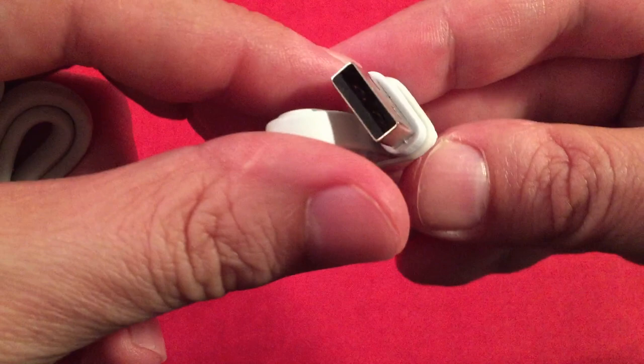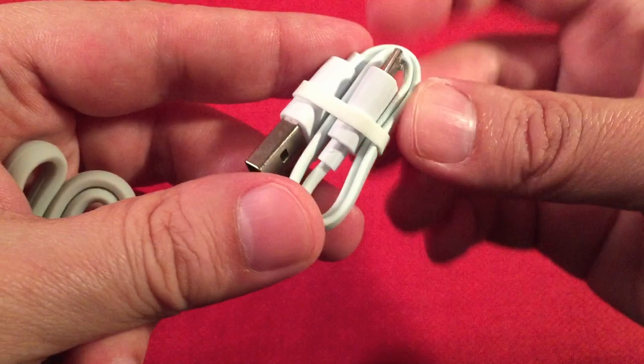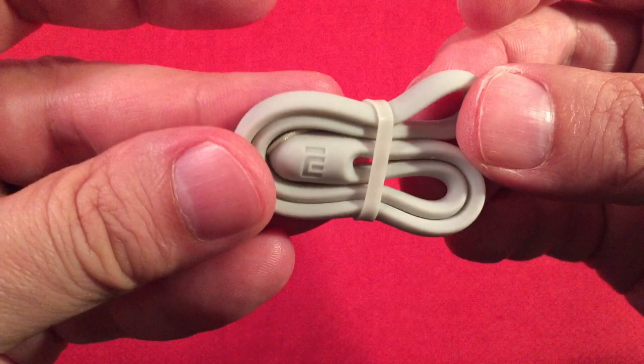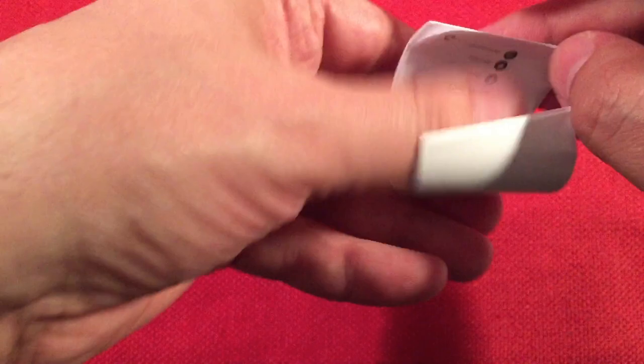First, for cable — it's a simple USB to micro USB. You've seen these before. It's a shorty for sure, but at least you get a cable — nice. There's also a lanyard — it's like a silicone rubber. Pretty neat. Looks like it's got their logo on it.